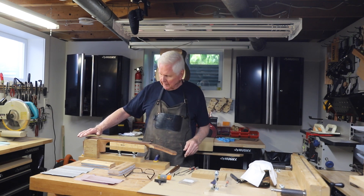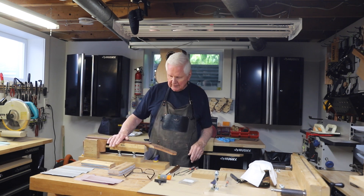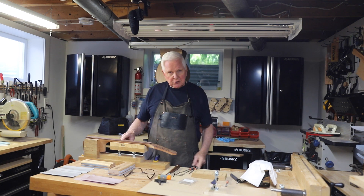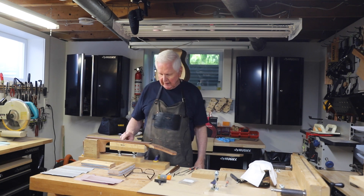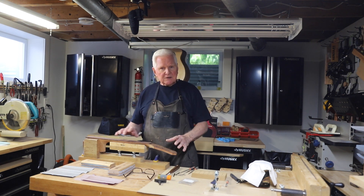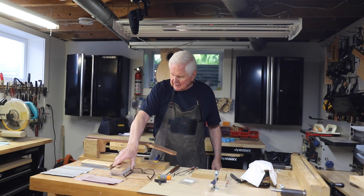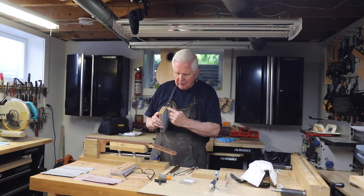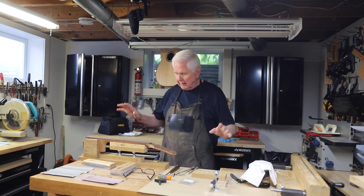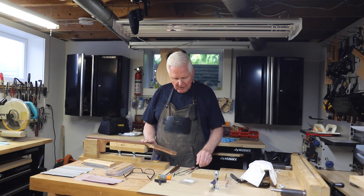What I'm going to do is put a compound radius on the fingerboard — I'm going to come down here at a 20-foot radius, and then transition into a 16-foot radius up toward the nut. I've got two white marks on the fingerboard indicating about where the transition will be. I'm sanding with these radius blocks that already have the curvature carved into them — I got these from StewMac, and no, they're not sponsors, but you can get them there.